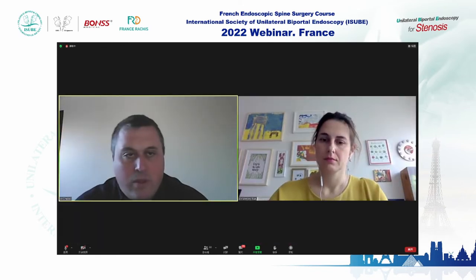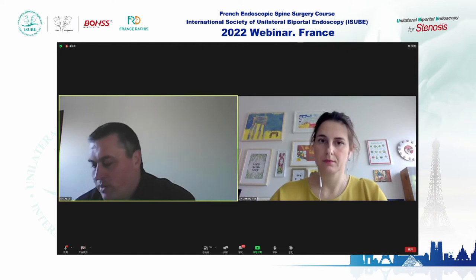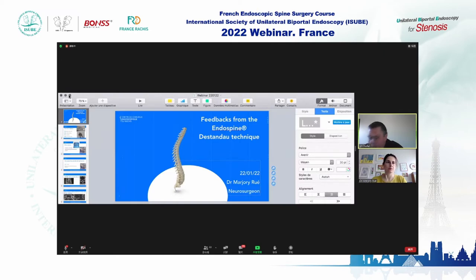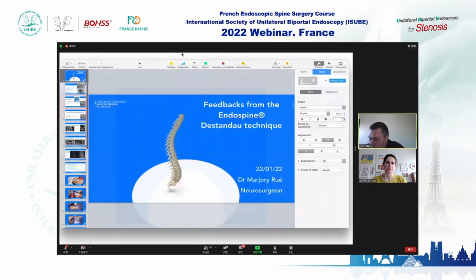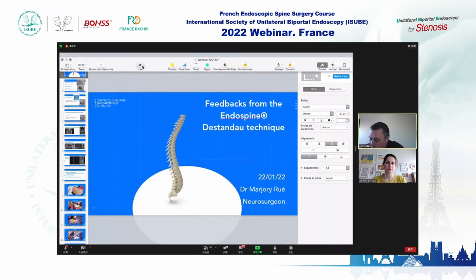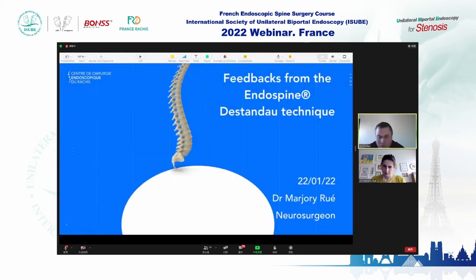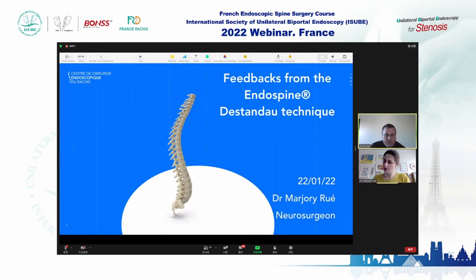Now it's a pleasure to welcome Dr. Marjorie Rue for the next presentation. She is from Bordeaux, from the Endoscopic Spine Center of Bordeaux at Sport Clinic. The topic will be feedback on the Endospine technique. Hello everybody.